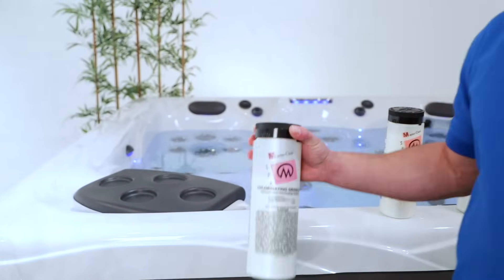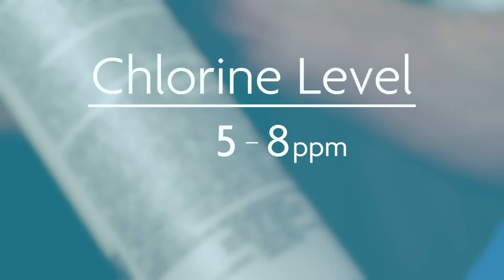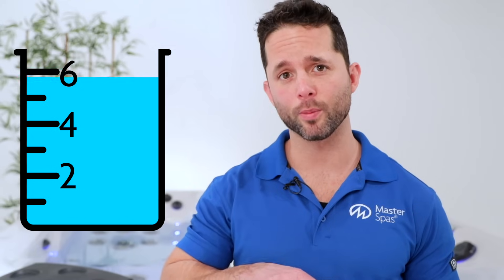For the initial startup of our hot tub, we want our free chlorine levels to be higher than what is best for daily use, to ensure proper startup sanitation of the water and components. You should aim for a level around 5 to 8 parts per million. Wait an additional 30 to 60 minutes before rechecking the free chlorine level. Do not allow anyone to get in the hot tub until the chlorine levels have dropped to between 2 and 4 parts per million, which is the recommended range.